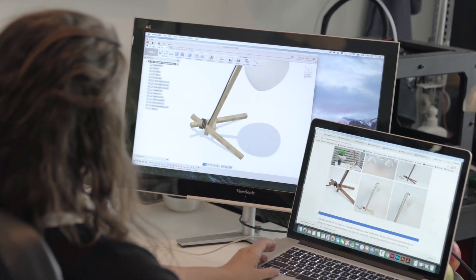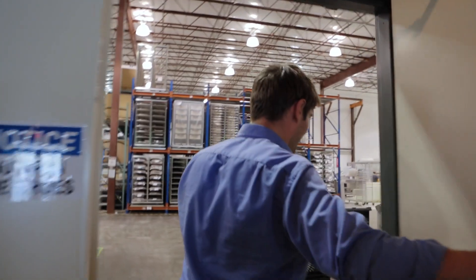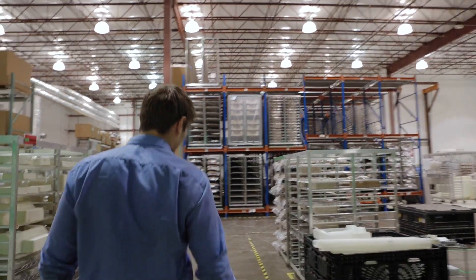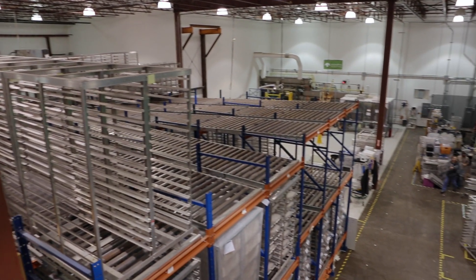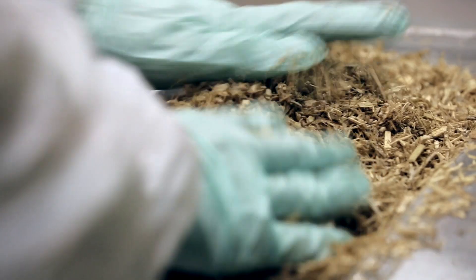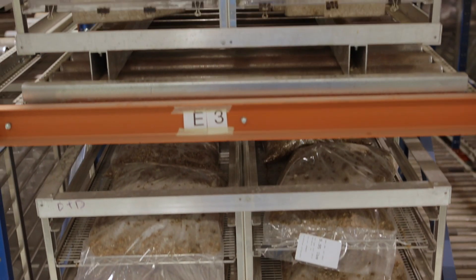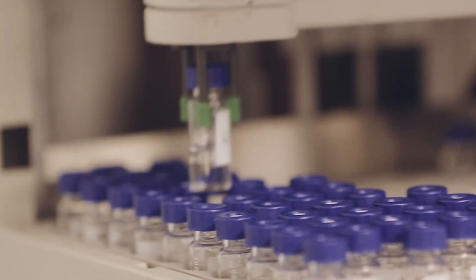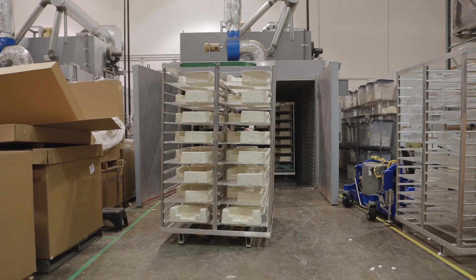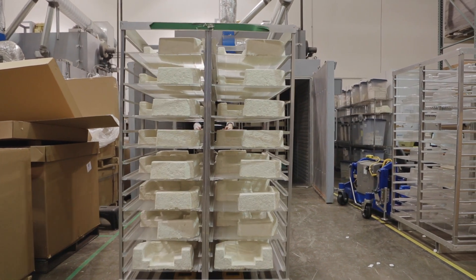Growing up on a small family farm in Vermont, I learned to appreciate the power of natural technology. Ecovative was founded to use mycelium — the root structure of mushrooms — to grow cleaner, healthier products at industrial scale. Over the past few years, we've helped hundreds of companies grow healthier products, from sustainable packaging to healthier furniture.